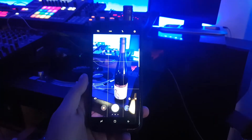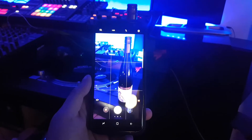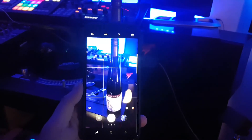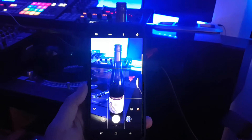Hey guys, check it out — I'm looking at my new Samsung S8 Plus and I just want to show you a really cool feature. I'm not a big wine drinker, but I do happen to have a bottle of wine in the house.